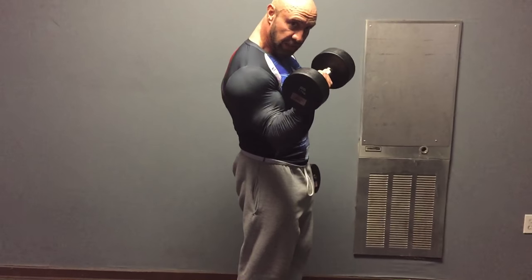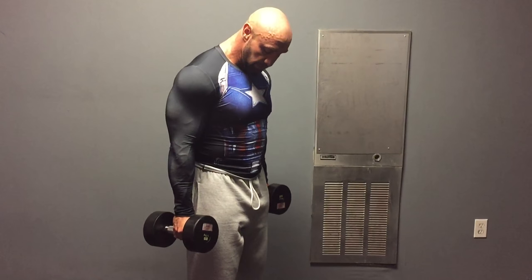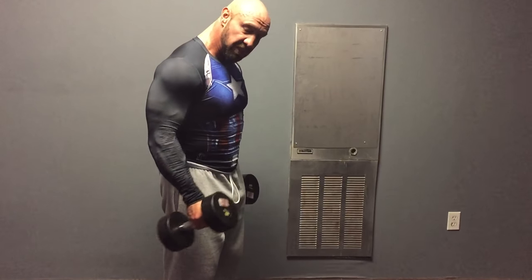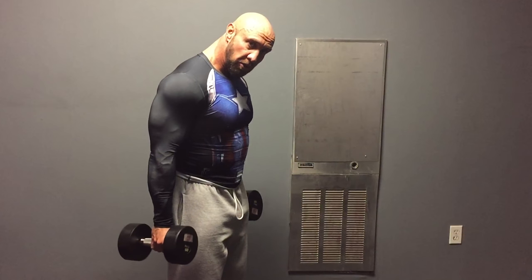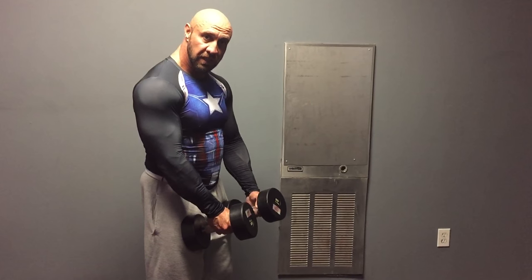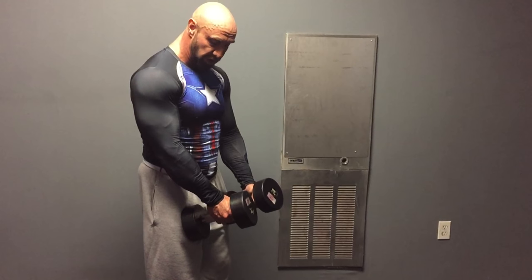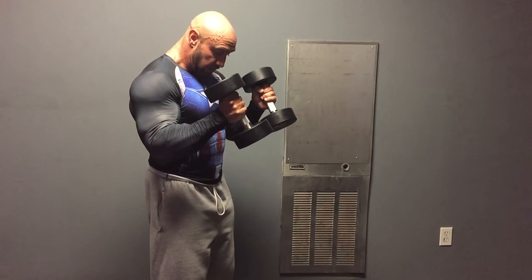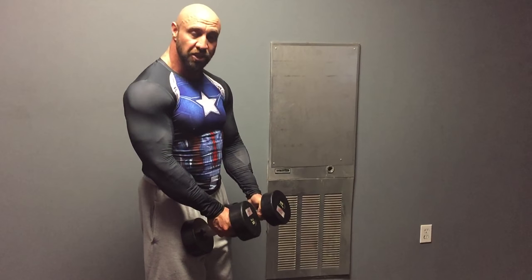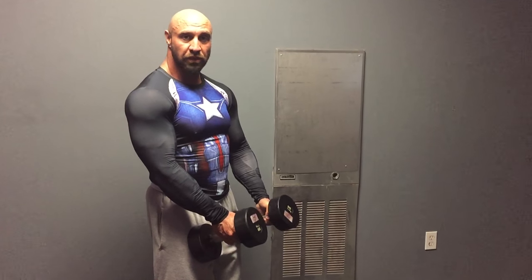The other tip is going to be for hammer curls. With hammer curls, the bottom portion of the range has no resistance — it's wasted range of motion. So we're going to place the dumbbells on our legs to reduce that wasted range of motion, and then hammer curl from there. This also makes the brachialis work very hard to initiate the movement, making it more effective.